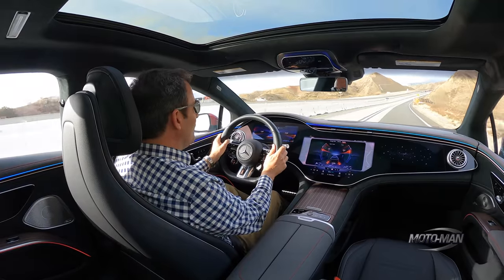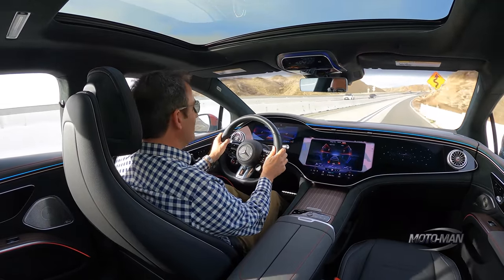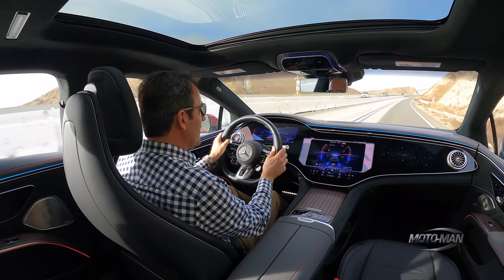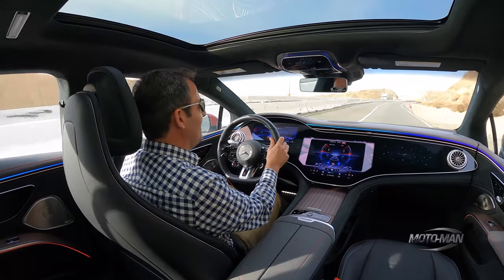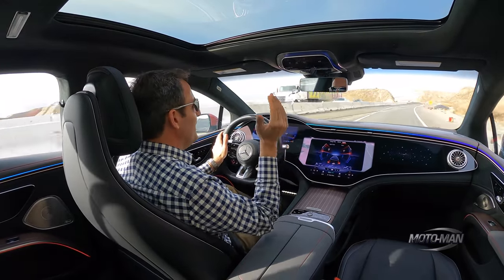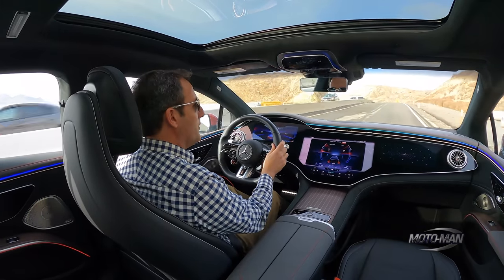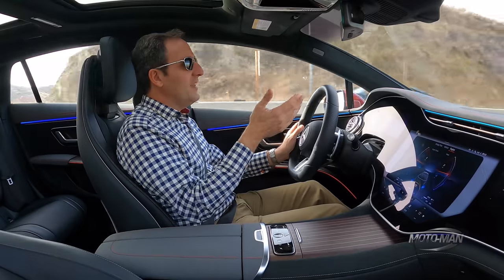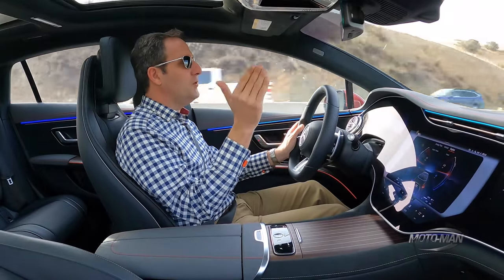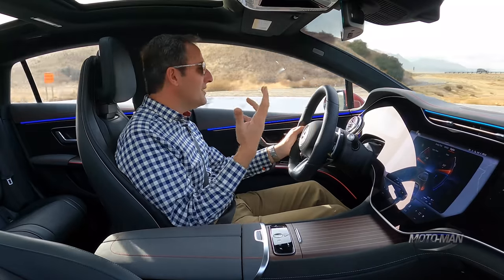Does it make a huge difference in the way the car drives? I'd say the bushings and mounts are probably the biggest contributor to the overall ride quality change. There's more composure. On a spectrum from compliance to composure, an EQS 580 is a bit too much compliance for my liking. This — even on a rough, imperfect road — is definitely more composure, but not to the point where it's punishing.